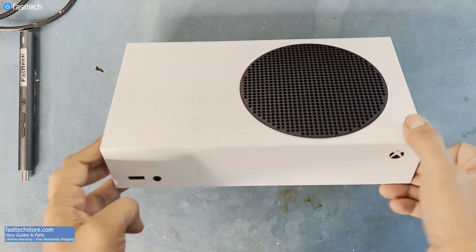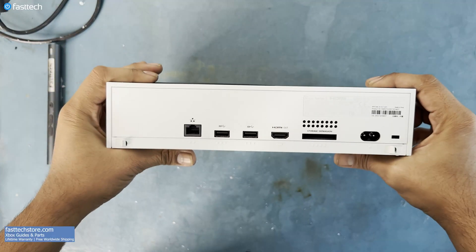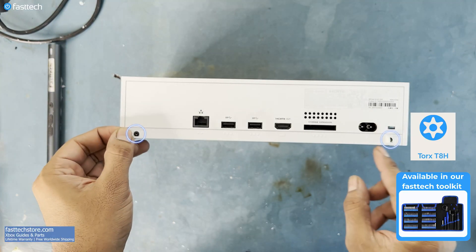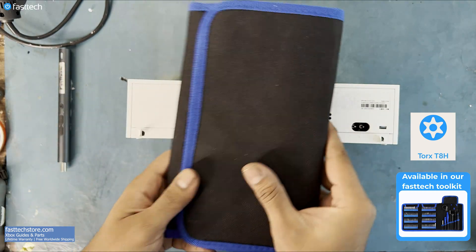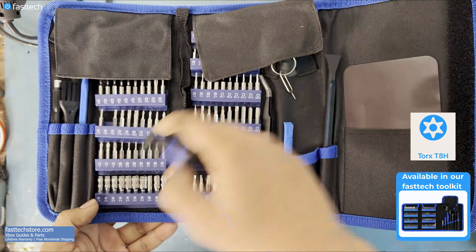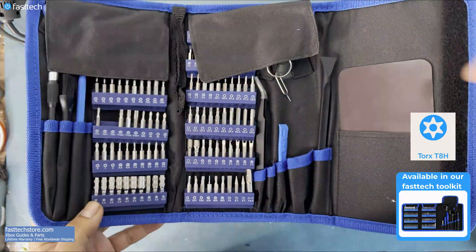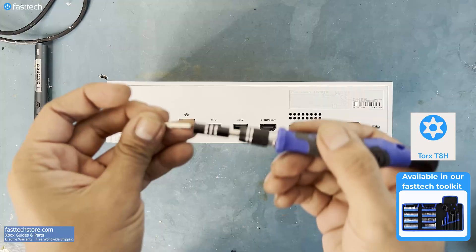To take the Xbox Series S apart, we're going to need to peel back these two stickers here, which will expose two Torx T8H screws. These are not regular T8 screws, but rather security Torx T8H screws. This bit is included in the Fast Tech Toolkit.